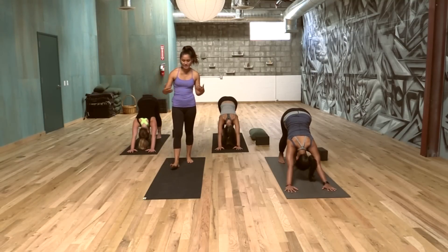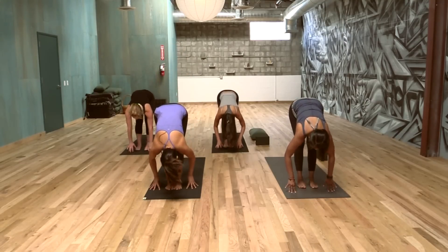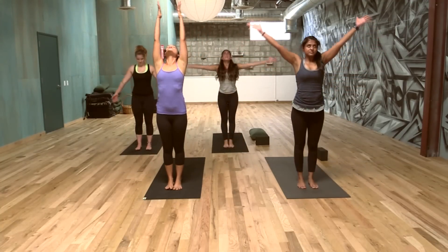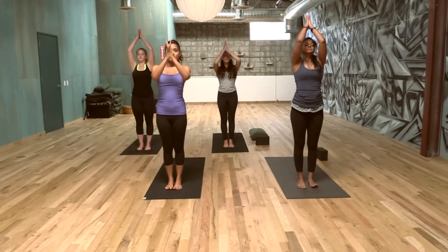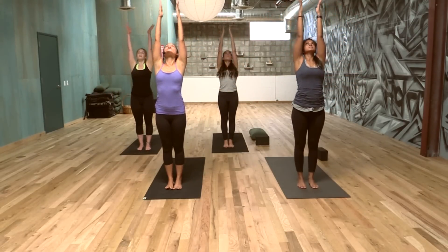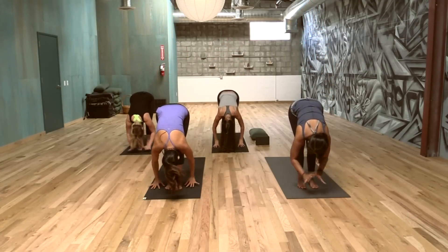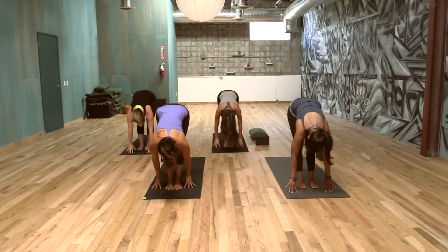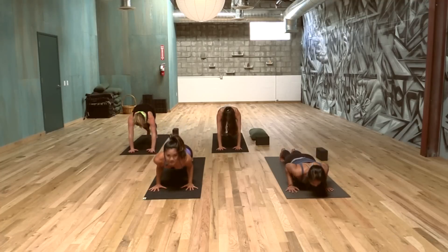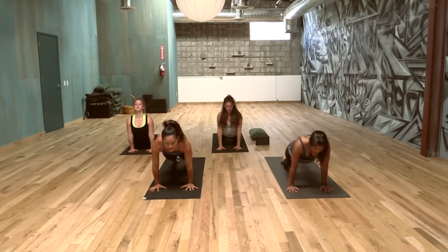When you're ready, inhale, step, walk, or float to your hands. Exhale, forward folding. Inhaling, arms come all the way up — just doing a Surya Namaskar A, or sun salutation A. We'll do one more just like that. If you've never done it, we'll just get used to it here. Exhale, forward fold. Inhaling, long spine. Exhale, step, walk, or jump back. Chaturanga. Inhaling, open the heart — this is up dog. Exhaling, down dog. Breathing, five breaths.